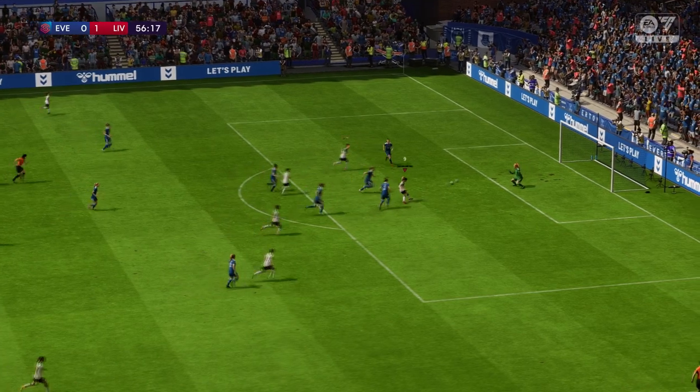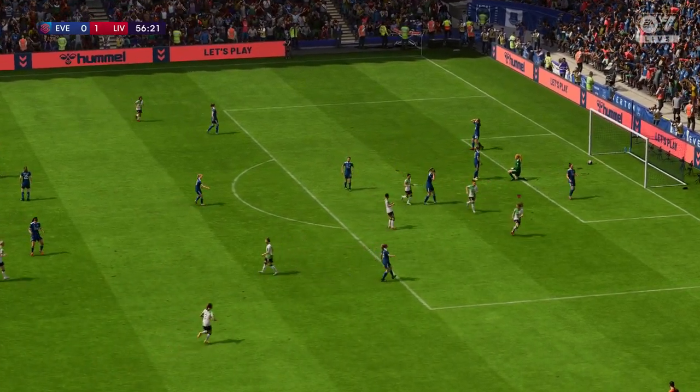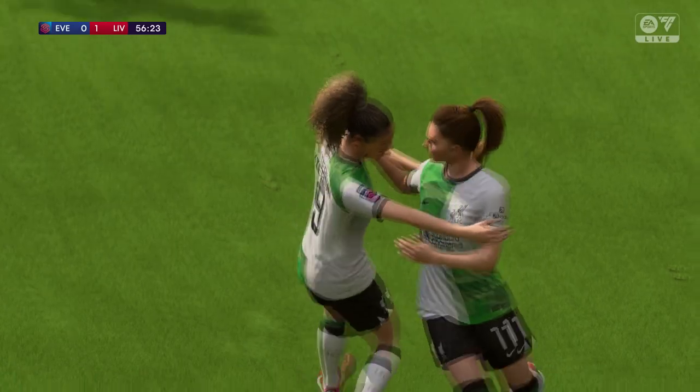That's a fine looking pass — chance here and it's in for Liverpool. Is there a way back for the opposition now?